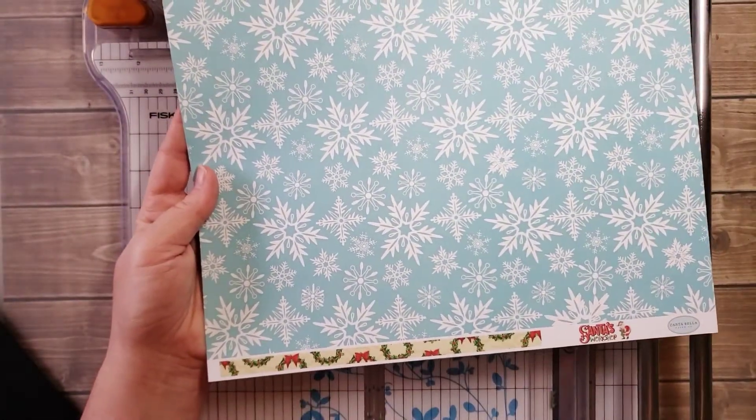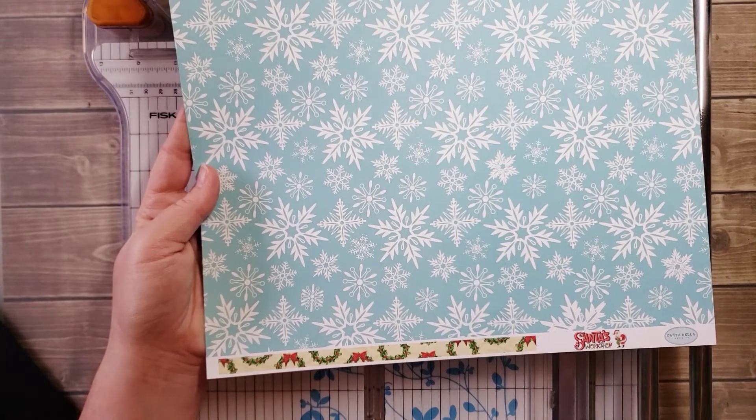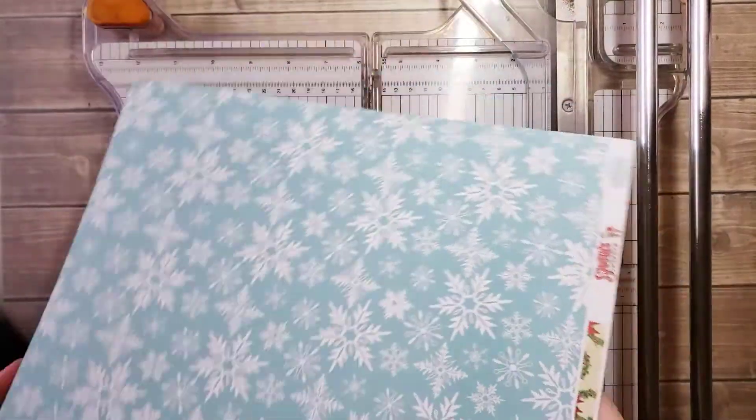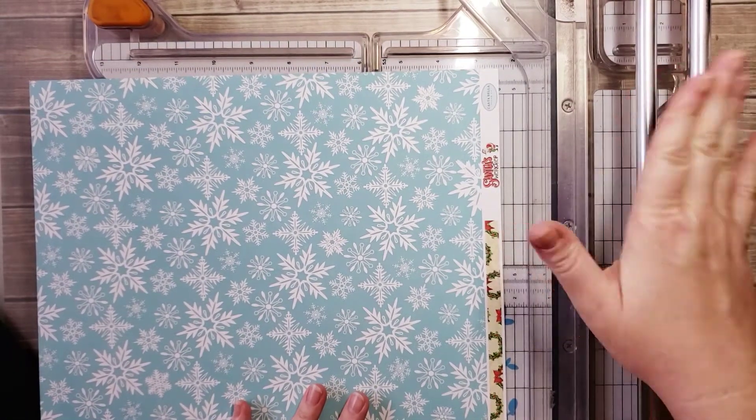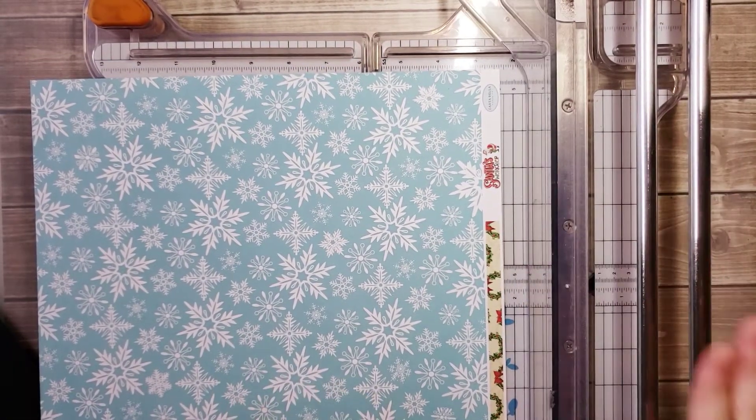With the decorative piece, there is a barcode, so we're going to need to trim this to a quarter of an inch smaller than the black cardstock. I'm using the Fiskars Pro Precision Trimmer — this is my favorite paper trimmer to use.